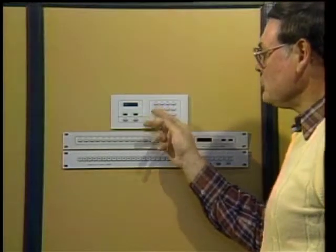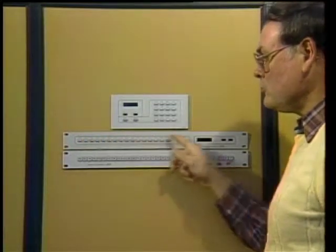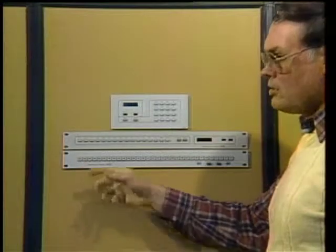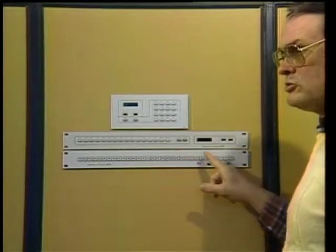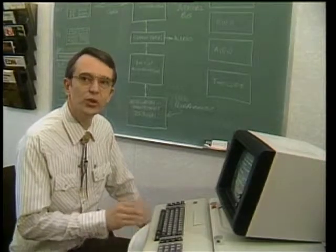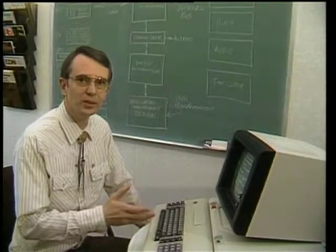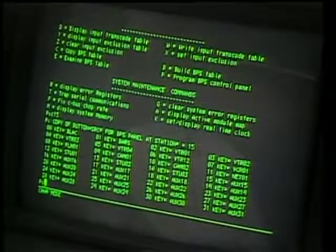There are other control panels in the line. The standard control panel allows us to simply select a source to a destination. For those who have a problem with space, we've also designed it as a one rack-unit panel. The button-per-source panel is extremely unique — it is user programmable. A button on one panel can be camera one; on another panel in the system, you can program it via a terminal to be VTR one. These don't have to be contiguous sources. Those selections are programmed into the panels and reside in an E-squared PROM in the panel, making it easy to change those panels whenever you wish, and they are permanent. There are four command buses available.